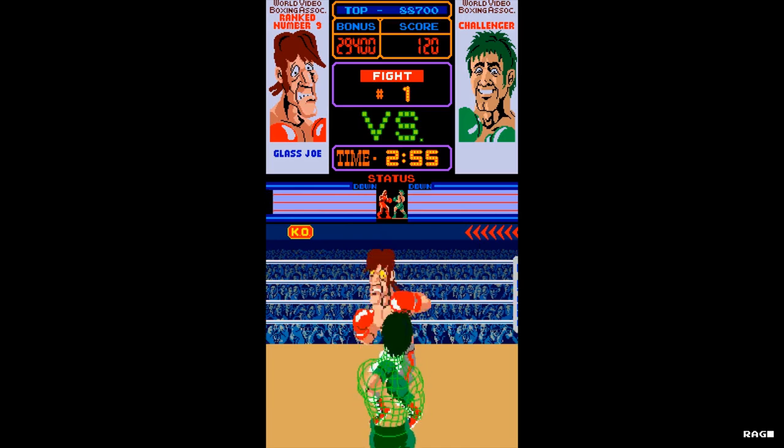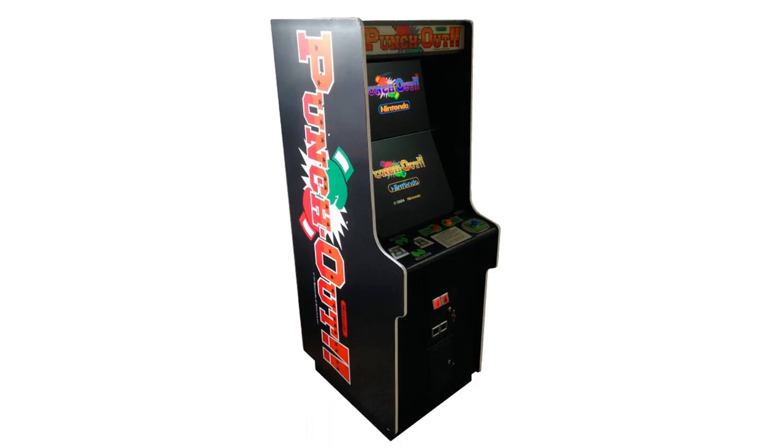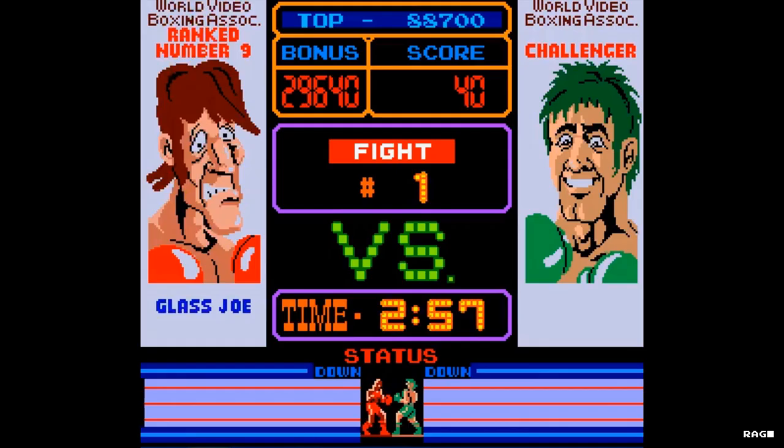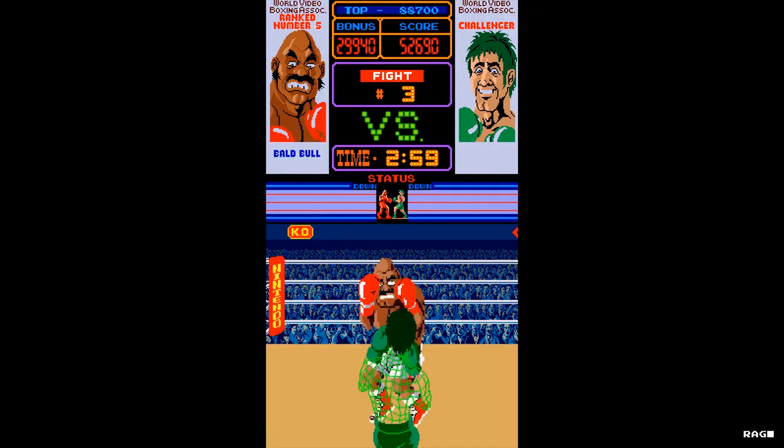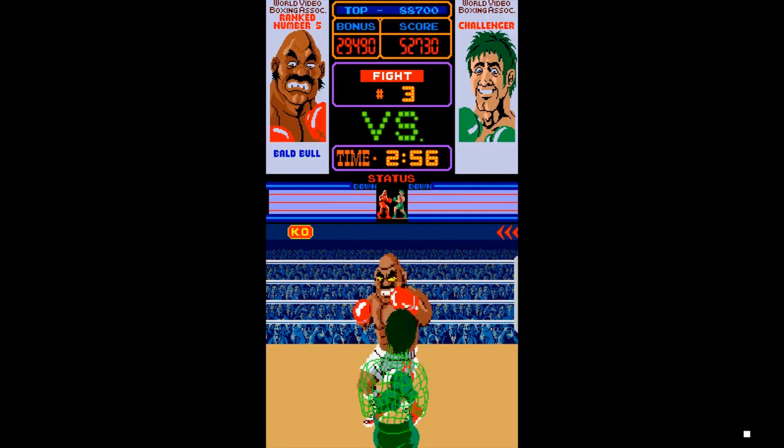Now the arcade version had some things going for it. One, it had a pretty unique cabinet — there were two screens. The top screen displayed both fighters, the score, time limit, and your life bar, while the bottom screen showed your power meter and the action. Two, the characters and animation did look pretty cool.